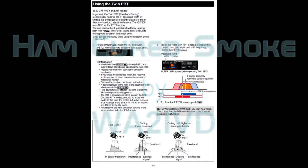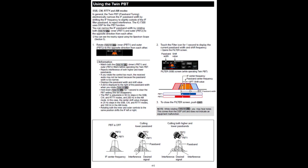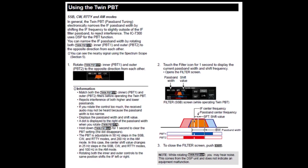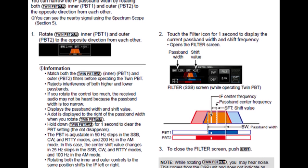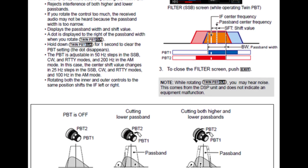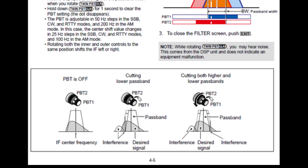Hi everyone, it's Tom, WA2IVD. Welcome to the 10th installment of our IC7300 from A to Z series. Today we're going to look at the passband tuning — the twin passband tuning function of the radio. That's covered on page 4-5 of the manual. You might want to have the manual page open and follow along, because it gives some pretty good graphic illustrations of what's going on.